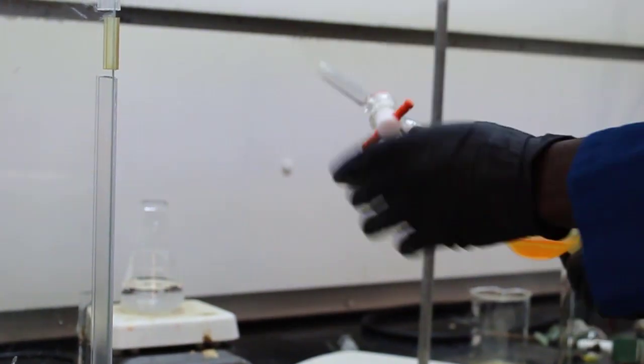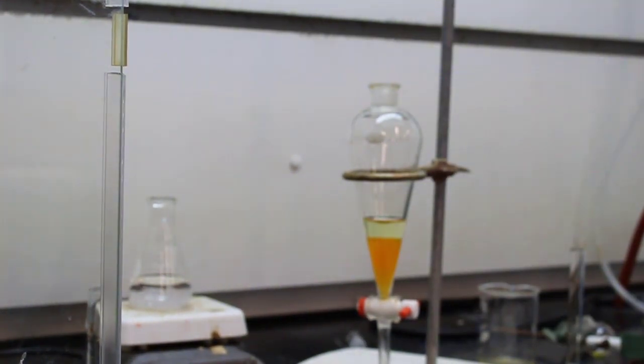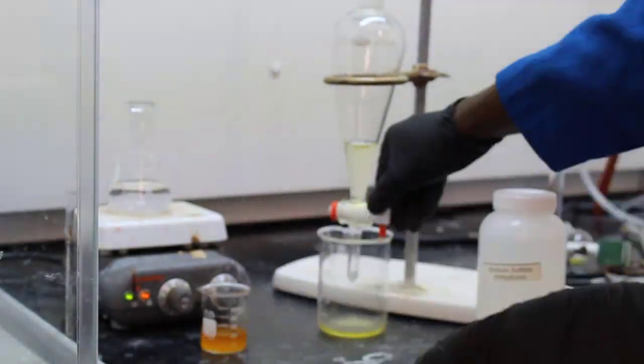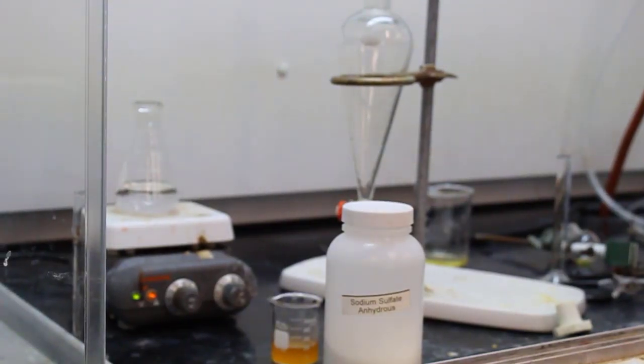They're going to do another wash using brine — a saturated sodium chloride solution. The organic layer is still the orange color, and the brine solution from the top is collected in the larger beaker.